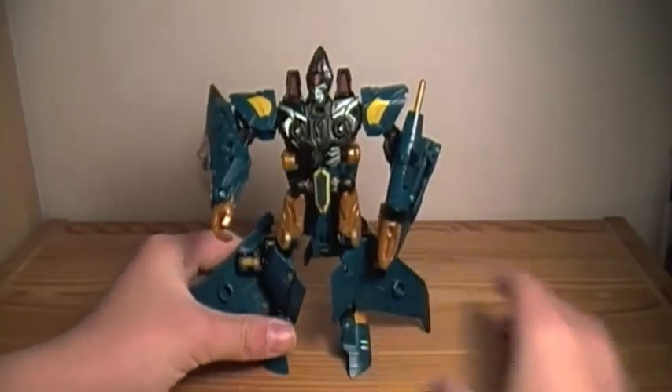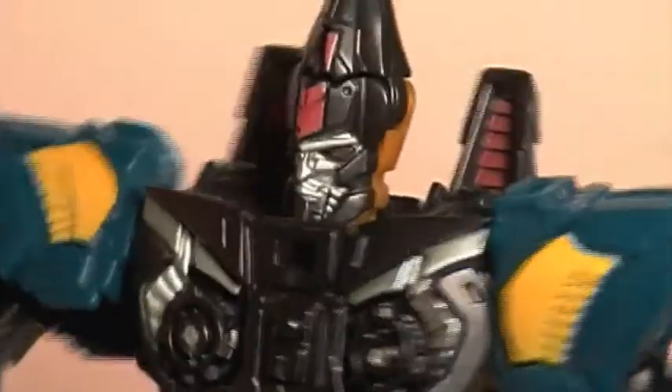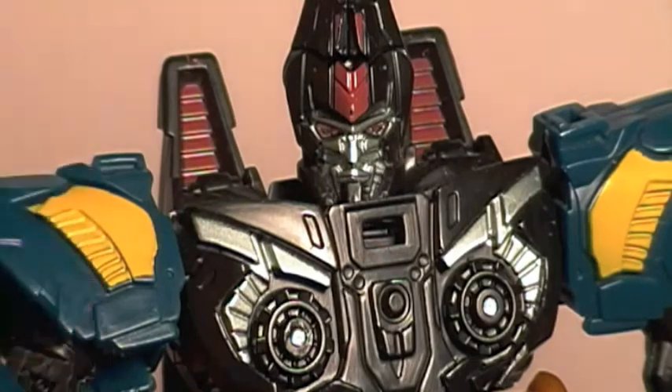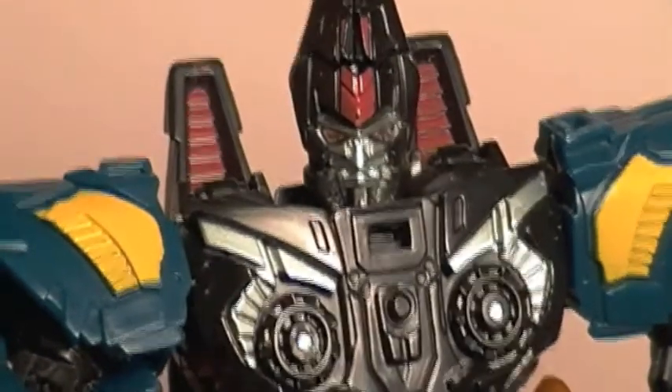That is pretty much Dirge. I have to say it is a pretty awesome figure. I definitely rate this 10 out of 10. Thanks for watching. Bye bye.